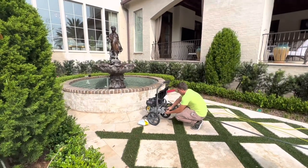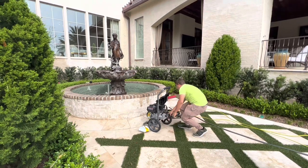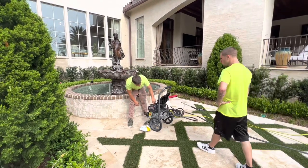Hey guys, Billy Davidson here with Davidson Pressure Washing and Painting. In this video we're gonna go over some steps, the technique, and the price — what you should be charging to restore a water fountain.